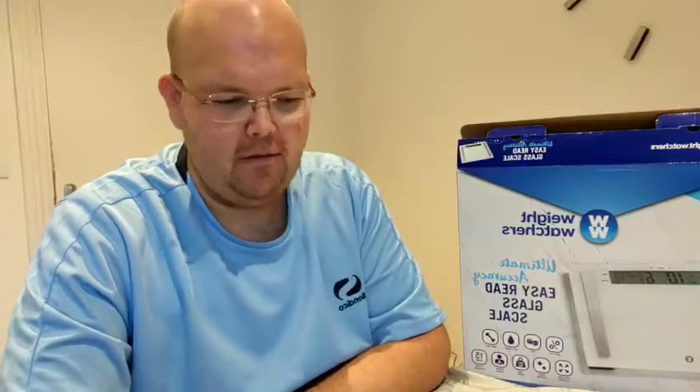Good evening and welcome to day number 15 of my 30 days to healthy. I've lost a pound yesterday, so a total of 10 pounds in two weeks.